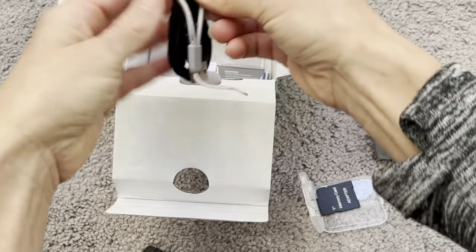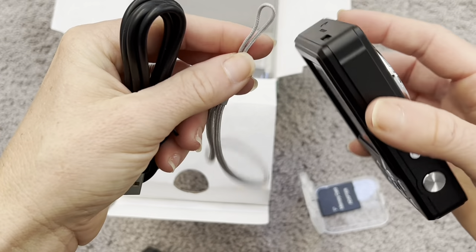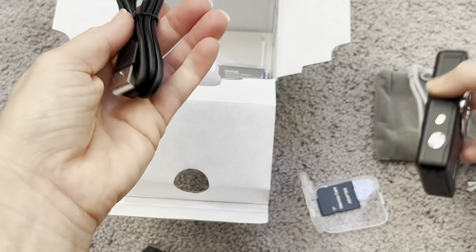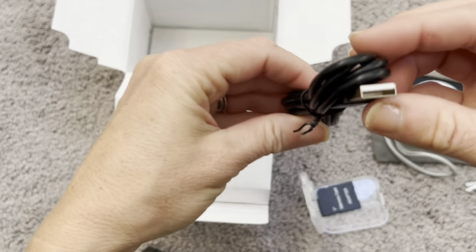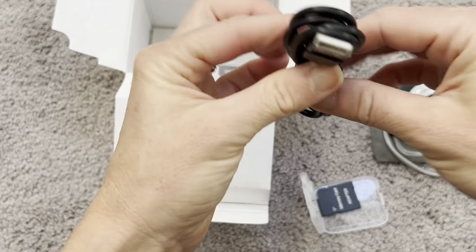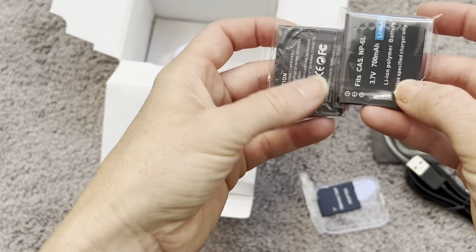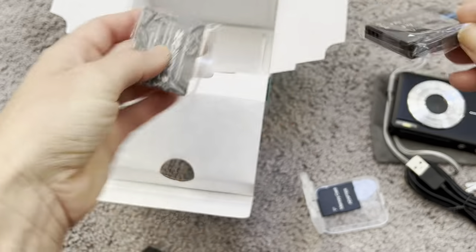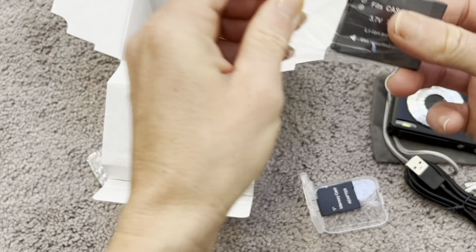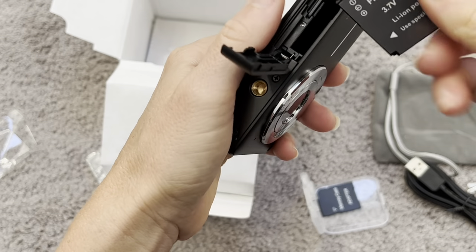Let me show you what else is inside here. There is a wrist loop — if you want to put this on for your wrist to hold the camera more easily, you would just slide it through here and then you can easily carry it around. Here is the charger for the camera as well, so you can just plug it into the block that it came with and it'll be ready to charge. And here are the battery packs — this is the battery that is going to go inside the camera. You open it up and it goes right next to where the SD card slid in.